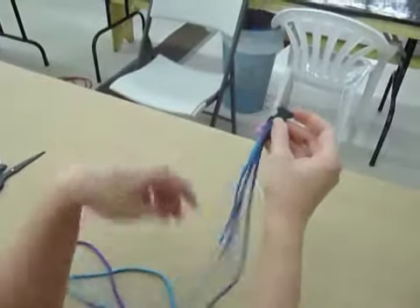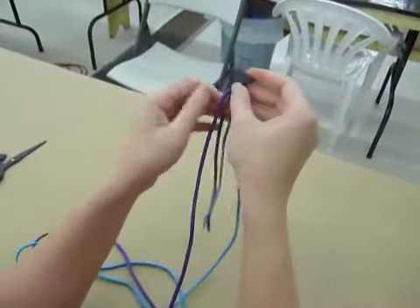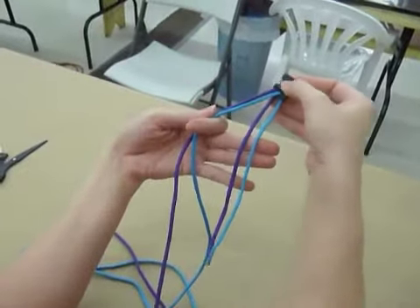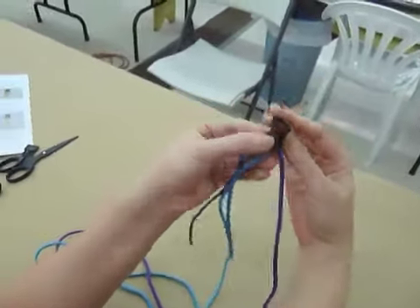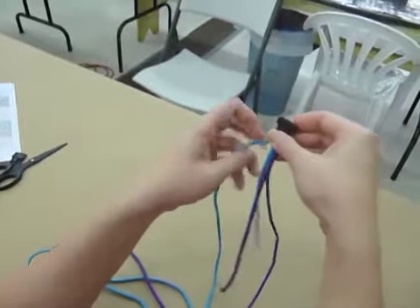Now that we've got our paracord into our buckle, we're going to work with the shorter ends in the front. What I'm going to do is turn this all around so that the short ends are facing me and the longer ends are in the back.